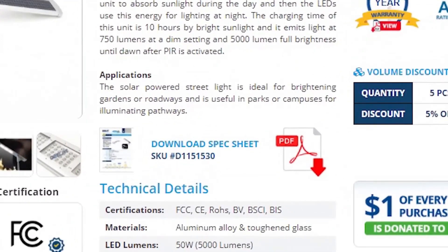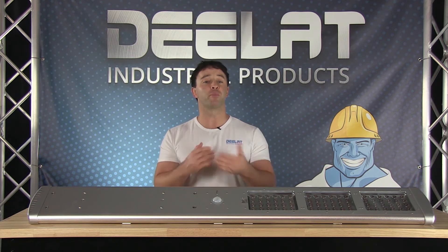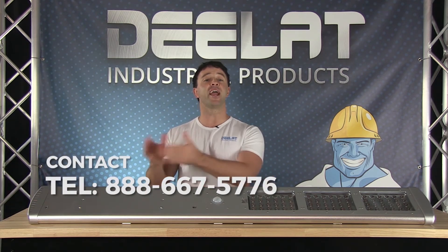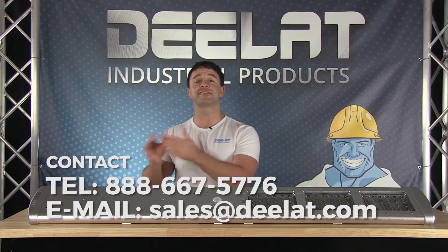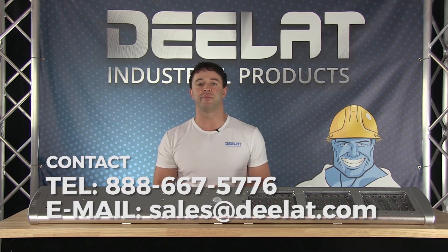Please download our spec sheet for more information. All of DLAT's solar power lights also come with our full one year warranty. We accept purchase orders for this item. For more information or to purchase this item, please call us at 888-667-5776 or email us at sales@DLAT.com.